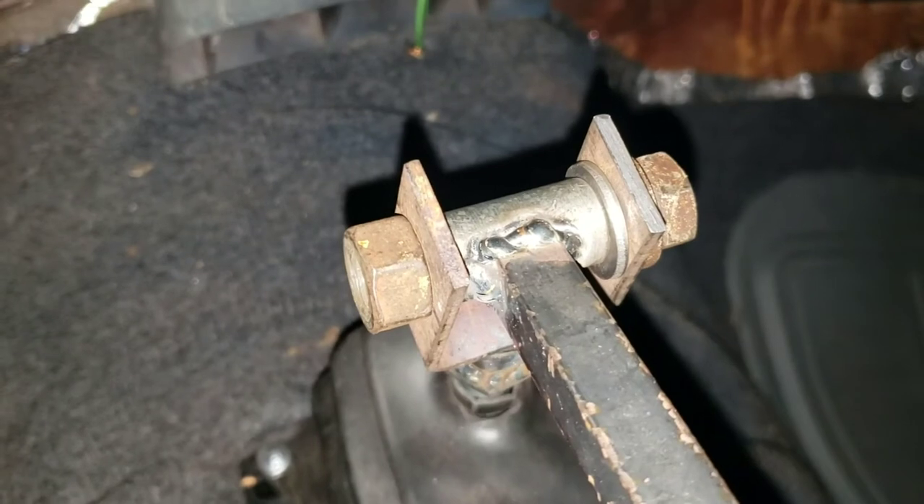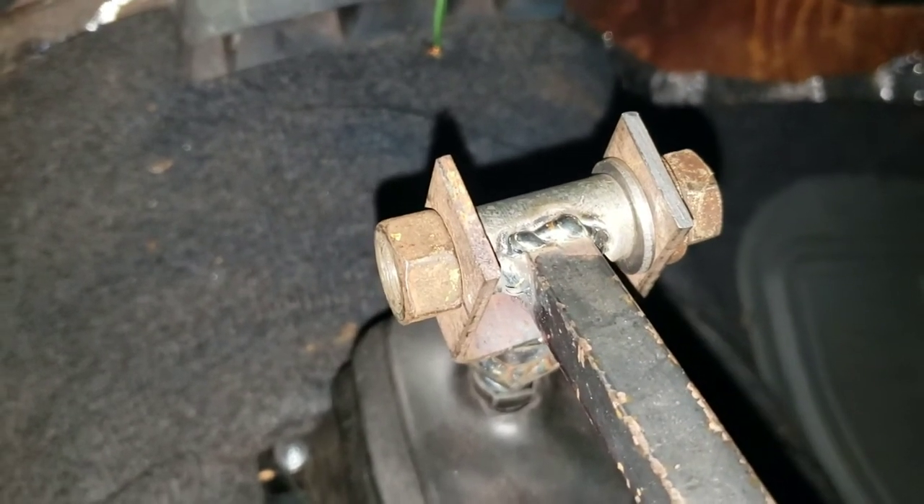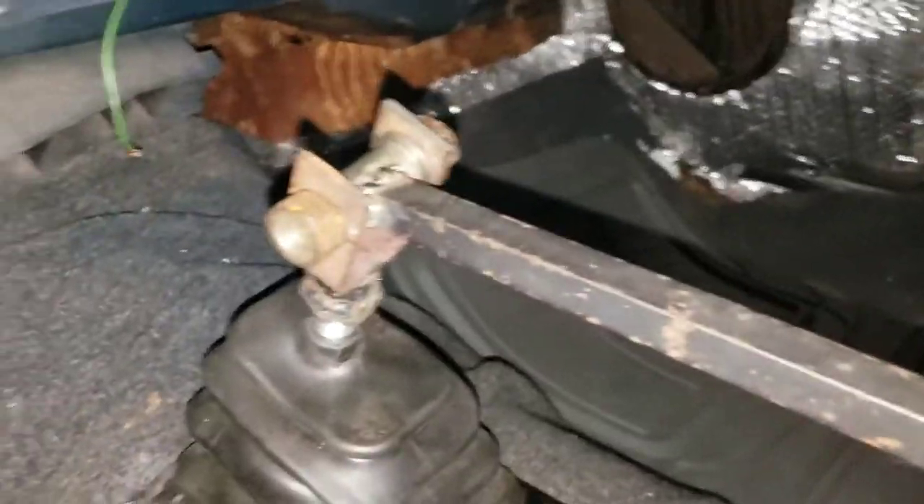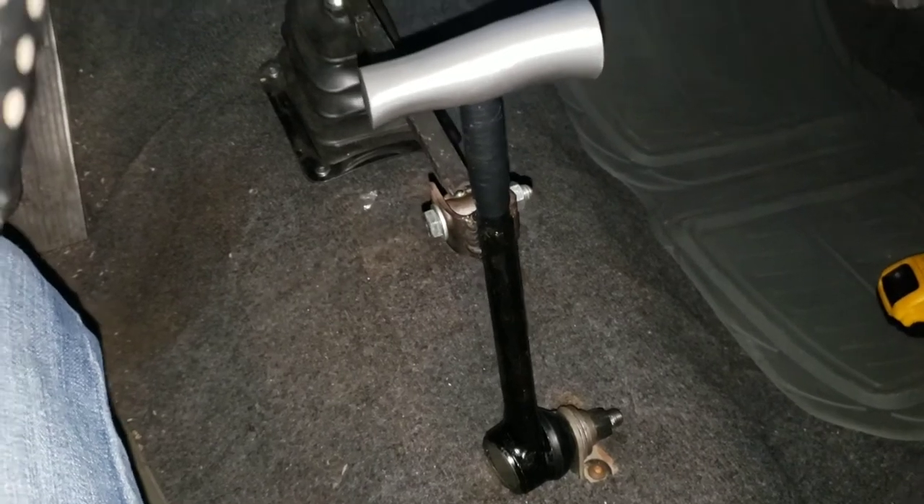I bent it wide enough for this spacer to fit in — you can get it at Lowe's, it's just hollow bar stock. Cut that to width, got it where I wanted it. Then back here, as you can see, I just used a ten rod end. This one came off Amazon — I don't remember what it fit, but I looked at the measurements and the height were what I wanted, so I picked it up.